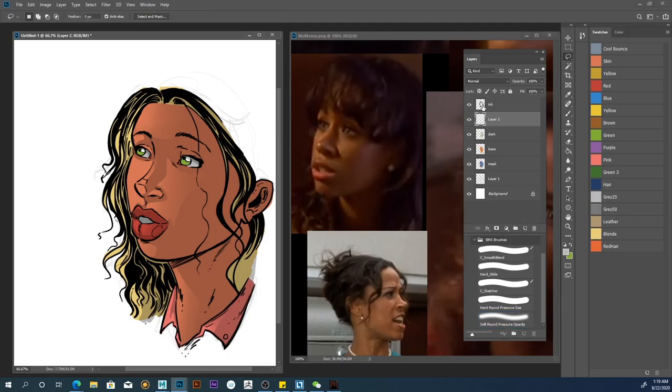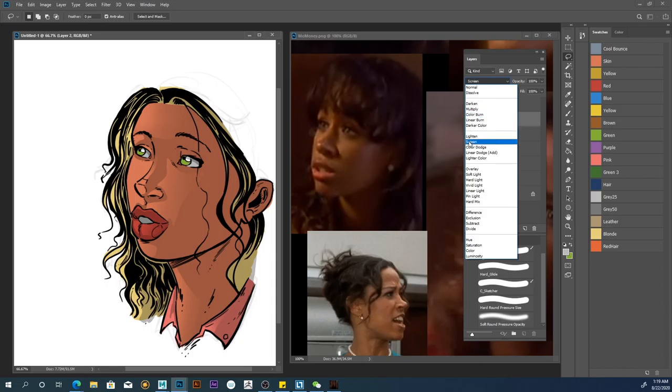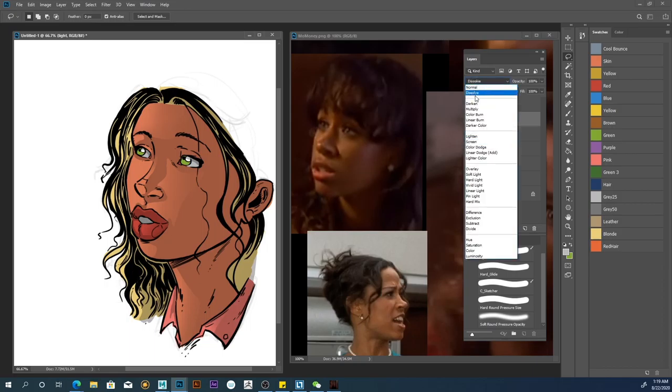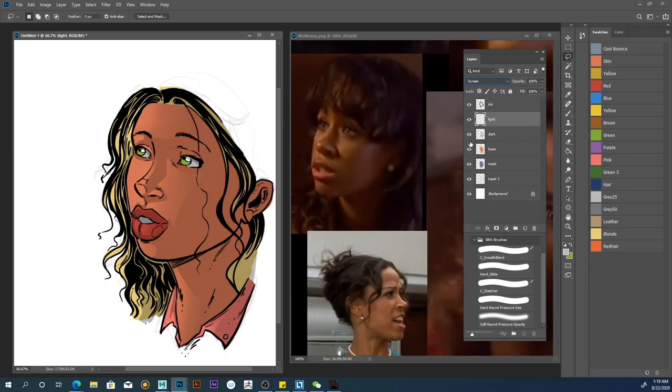The next thing I'll do is add a screen layer — I'll call it 'screen,' or actually I guess I call it 'light.' That's just the way I like to name things. The only thing with the light layer is that I always use a mask with all of the light layers. So again we can go back here, select things, and then go to yellow.